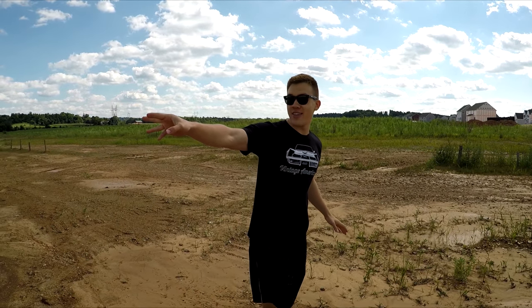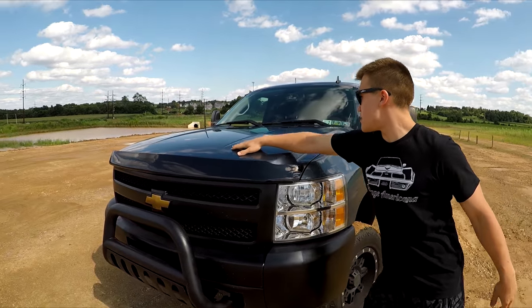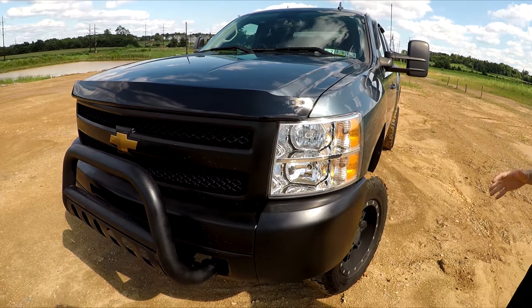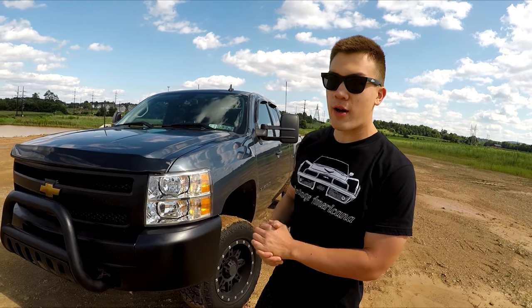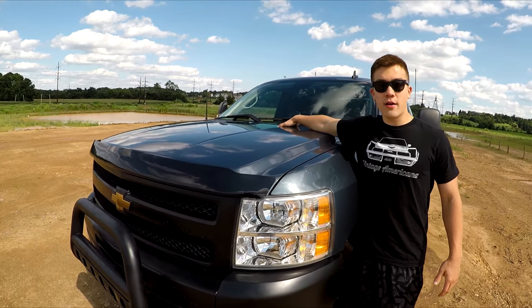I actually wanted to mention something about the front end. Look at the hood — you can see this design. I feel like when the whole front end was chrome, it was reflecting so much light that it would draw your visibility and attention away from it. But because the front end is black now, it really shows you a lot of the design of the Silverado.